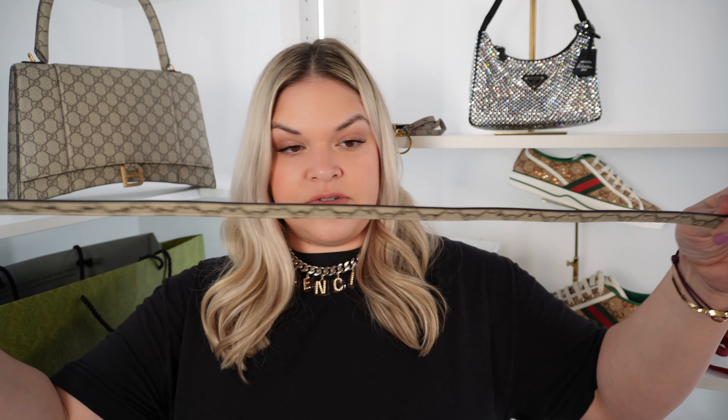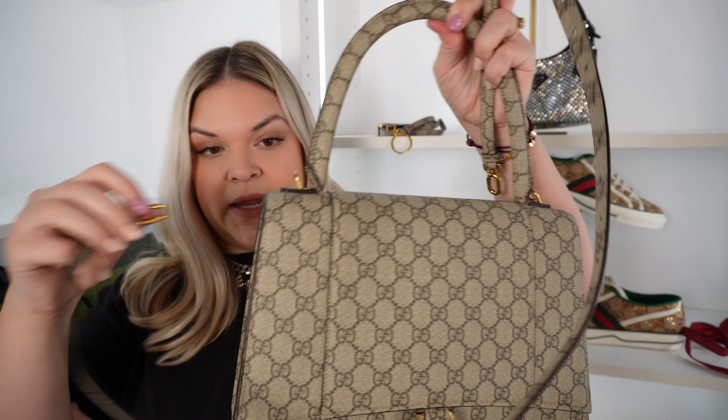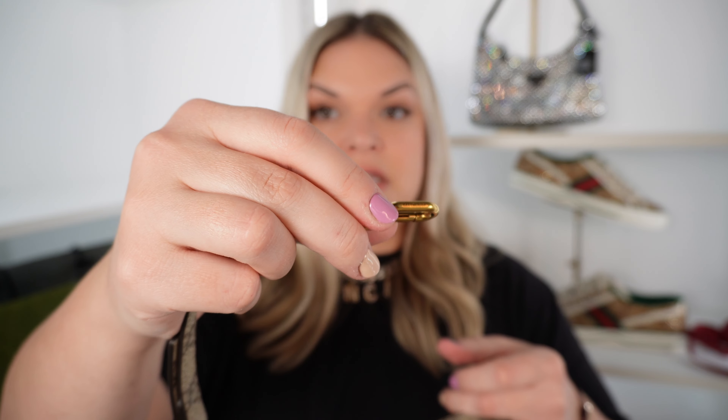The strap has a ton of holes on it so you can wear a lot of different lengths. This is the last hole — measuring from top to bottom, it's almost 45 inches, which divided in half gives you the actual true drop of just over 22 inches. That should be perfect for me — I usually need around 22 for a crossbody. The strap says Balenciaga on both sides. I can wear this crossbody, but the handle is so big it's hitting right at my chest.